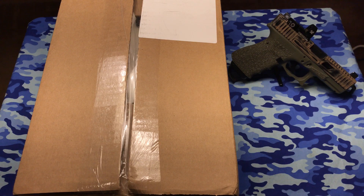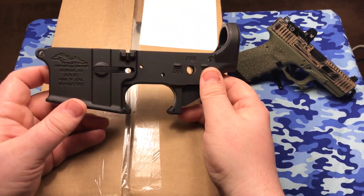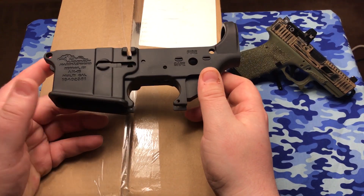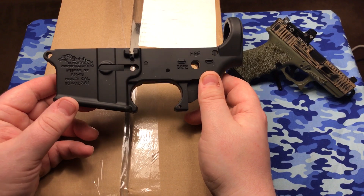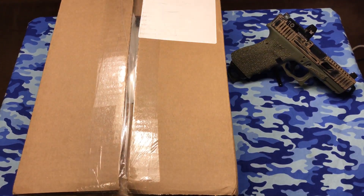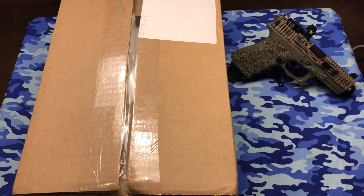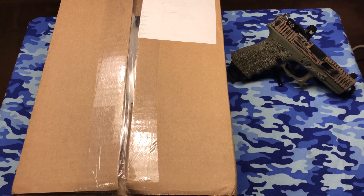Well, as you all know, if you've seen my videos, I got this lower from my local Fin Feather and Fur. It's an Anderson Manufacturing lower for an AR-15. And I ordered a complete lower parts build kit from Palmetto State Armory just a couple of days ago, and this thing got here already. So let's go ahead and open this up and we'll take a look at everything I got.